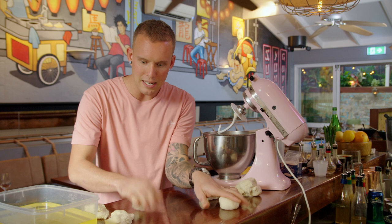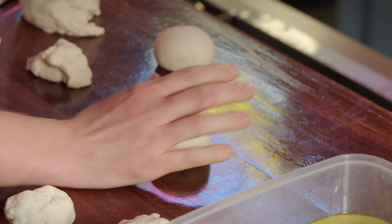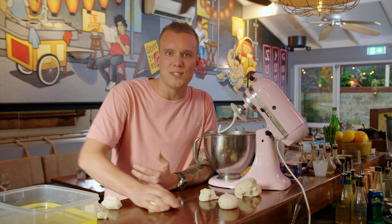I'll show you again — thumb and pinky on your bench, just push and pull, push and pull. Take it slow, you don't need to rush it. I learned this technique when I was 14 years old working in a pizza shop. To think that has traveled with me throughout my cooking career to this point is amazing. I'm so thankful that I picked that sort of stuff up along the way, because now it's most certainly being put to good use.